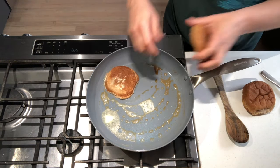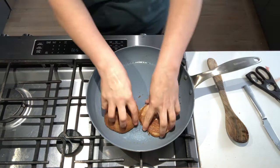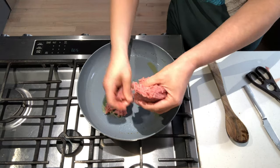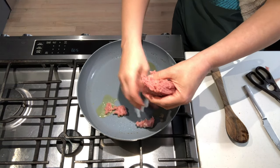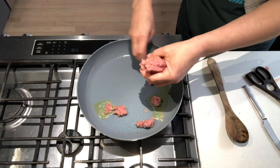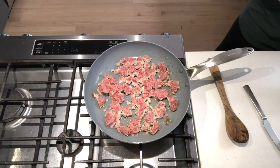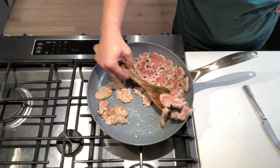Toast the hamburger buns with butter until they are nice and golden. Heat up the oil and place the turkey crumbles in an even layer. Salt and pepper the meat and cook until brown, about five minutes.